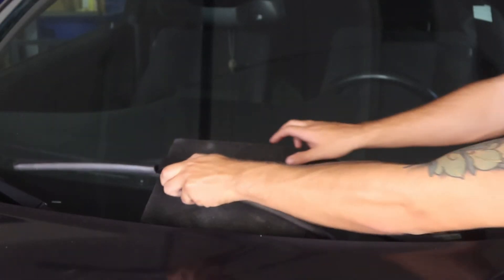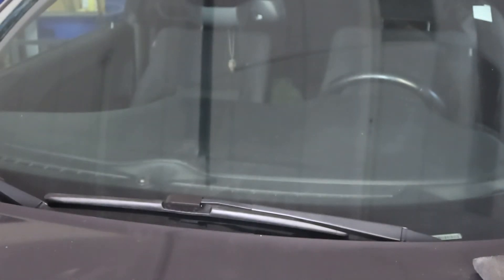Place the arm gently back on the windshield and remove the towel. Never let the arm release directly onto the windshield, as this will cause damage.